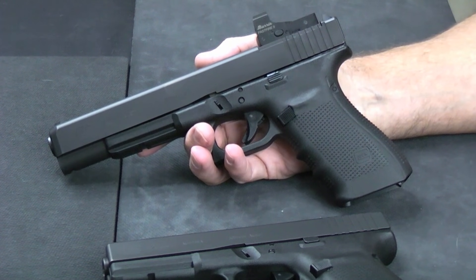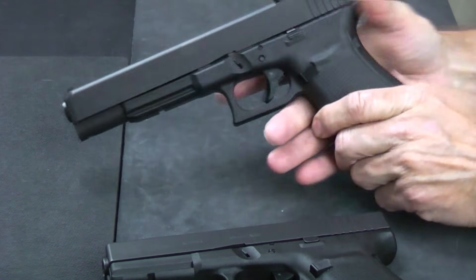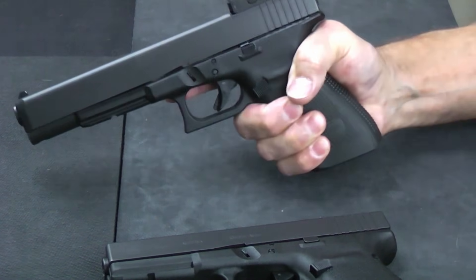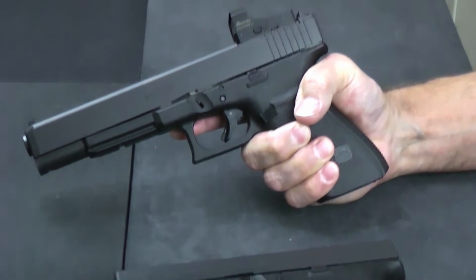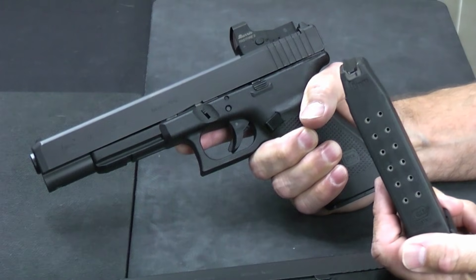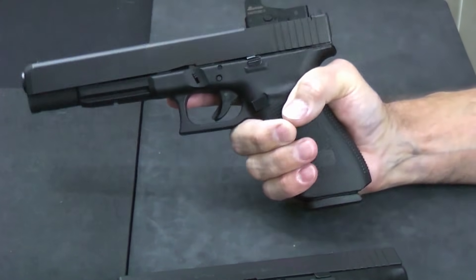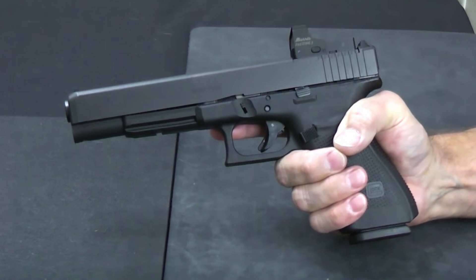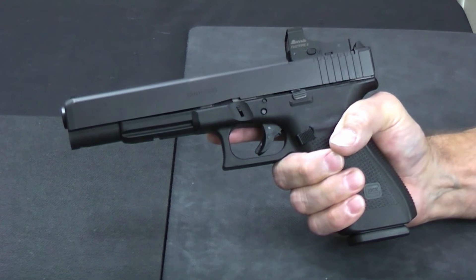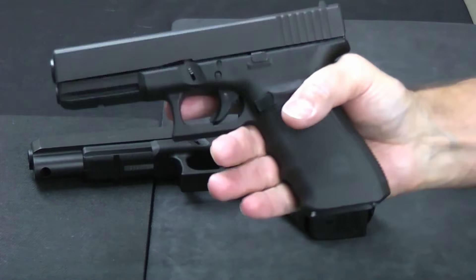Both guns have the same exact grip height, so when you're holding on to them they feel the same. You get a full three-finger grip on either one. If you install the 15-round factory magazines — the largest I'm aware of available for them — the magazine just hangs down just a hair, but it really doesn't come into the grip. Even with or without the magazine, you're getting a full three-finger grip on either gun.